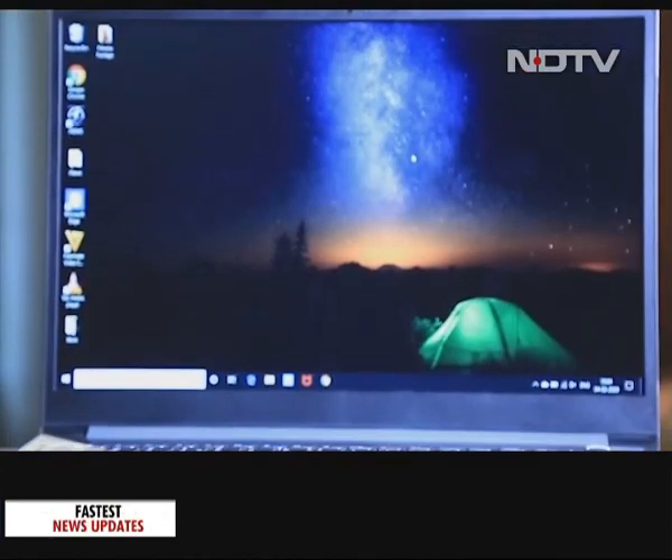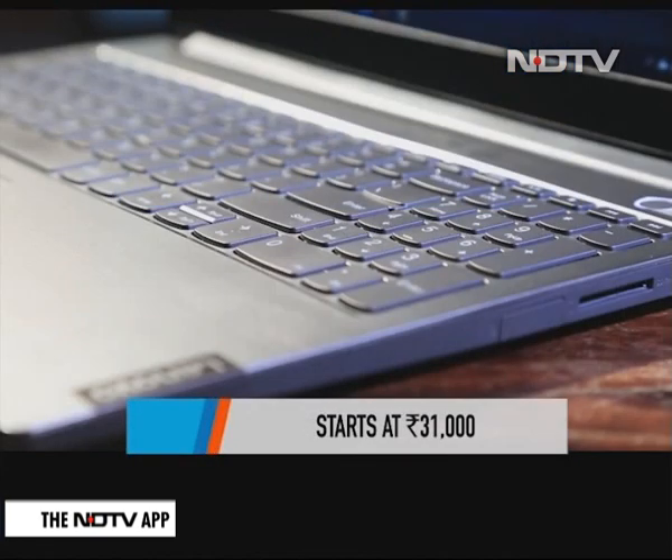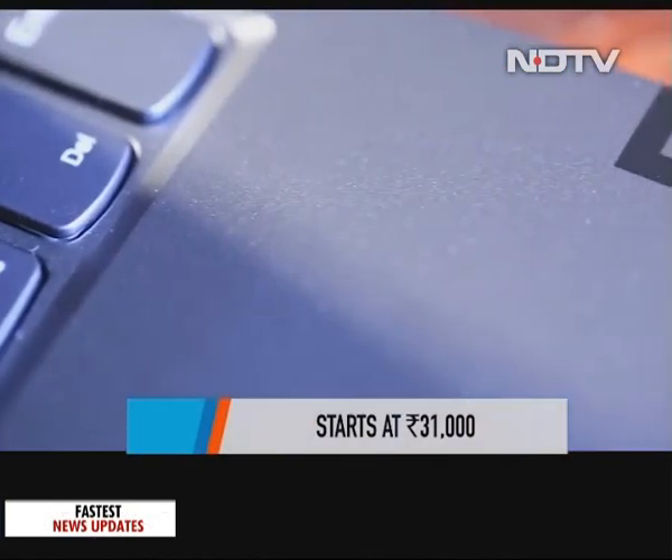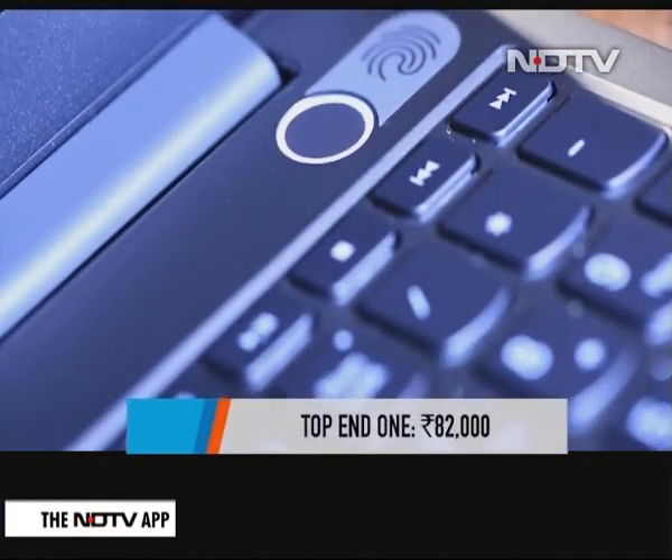The best part of the ThinkBook 15 is its price. It starts at a breezy 31,000 Rs. The variant we had for review was the top-end one with the high-end graphics card and 24 GB memory, and is priced at 82,000 Rs.